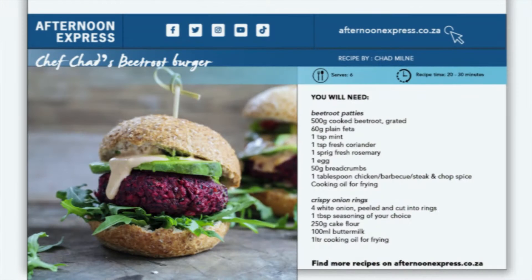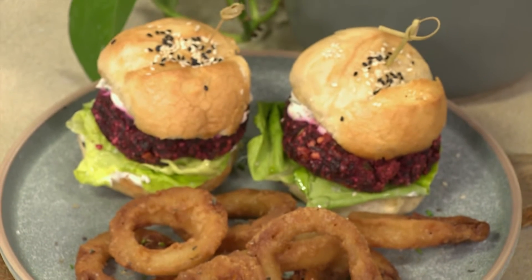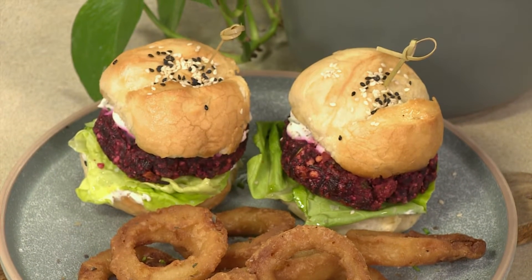Chef Chad has been taking the Cape Town street food scene by storm. And since we're celebrating all things burgers, he's here to share with us an all-time fan favourite — the beetroot burger. This recipe is a crowd pleaser and combines the guilt-free beetroot patty with the same decadence of a regular burger, providing that you definitely have your cake and you can eat it too.